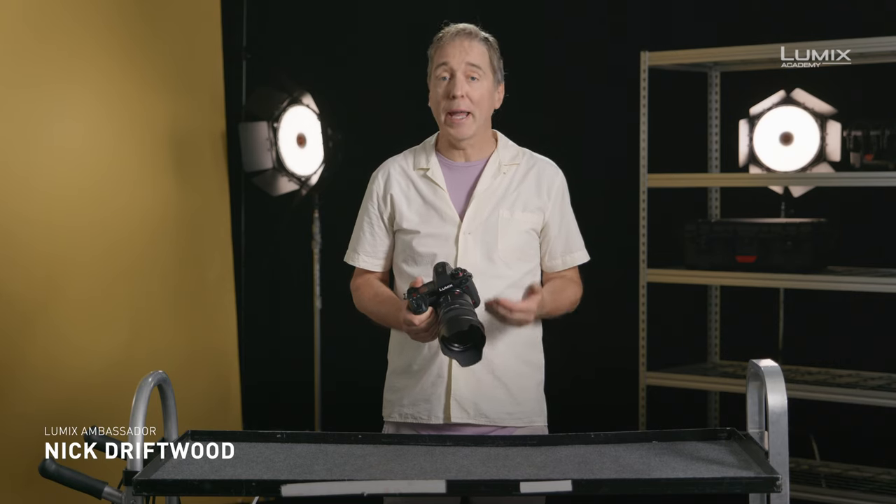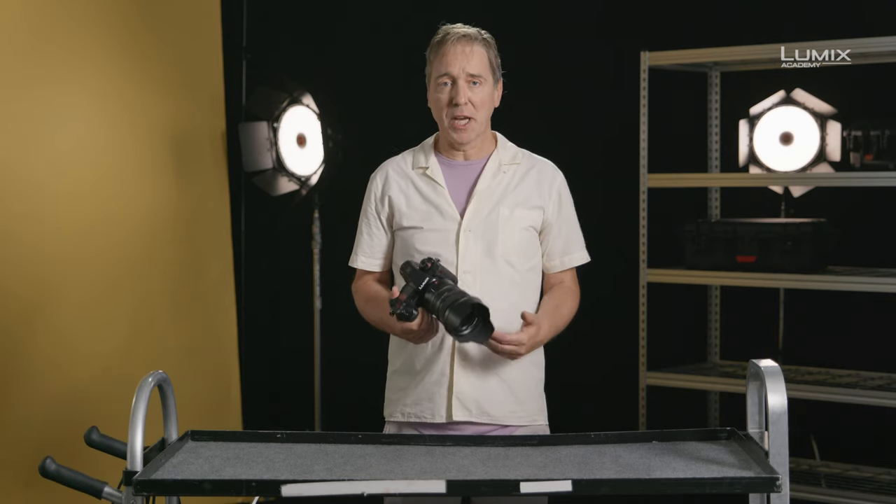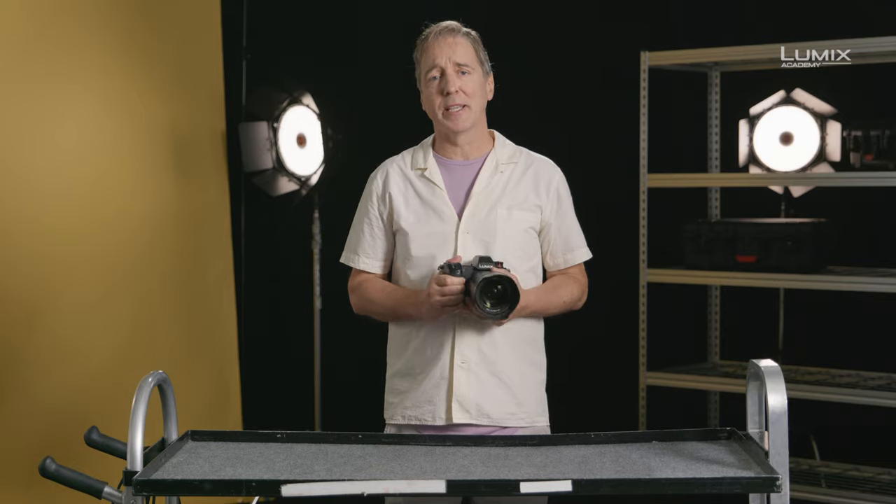I'm Nick Driftwood, filmmaker and Lumix Ambassador. V-log and log footage in general is often really tricky to expose. There are a number of tools available to aid exposure in log.